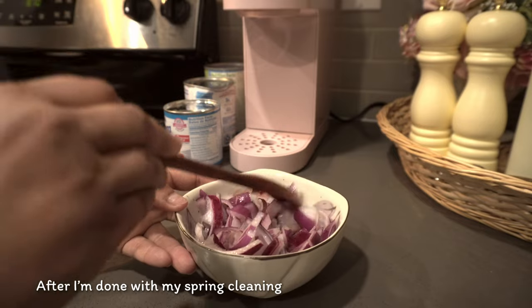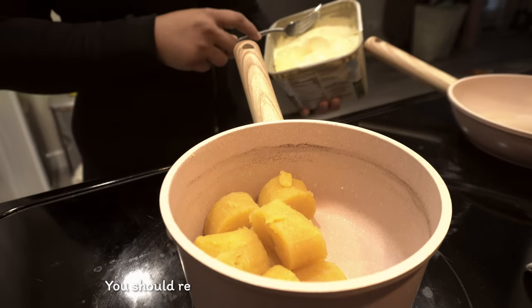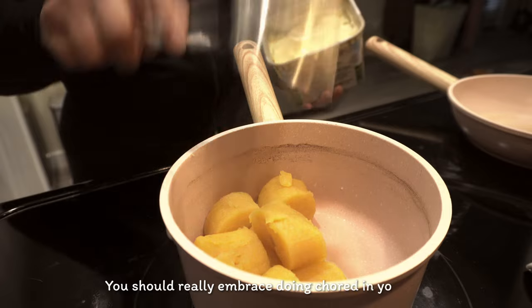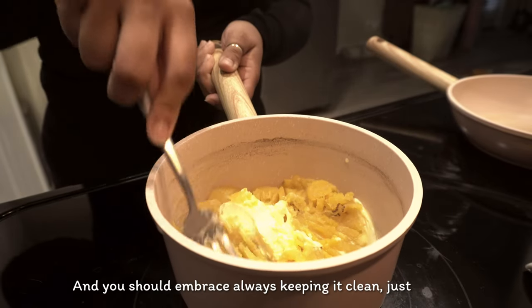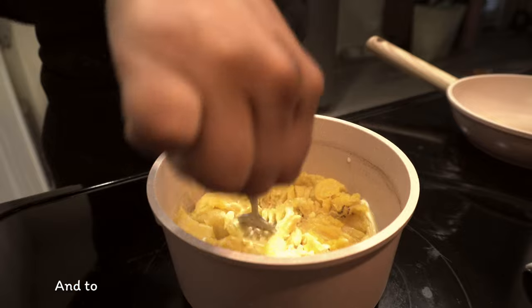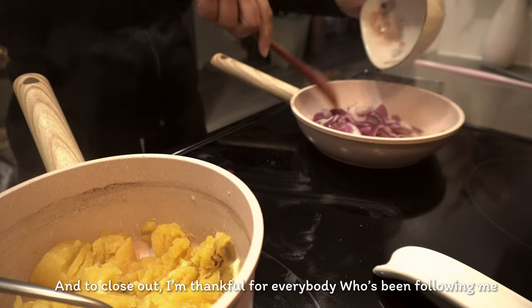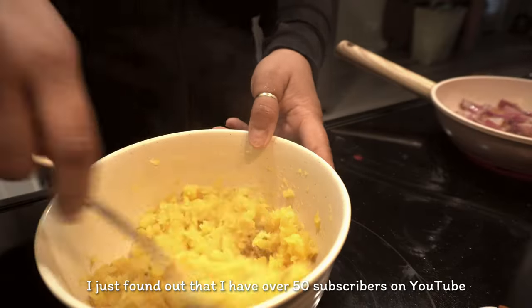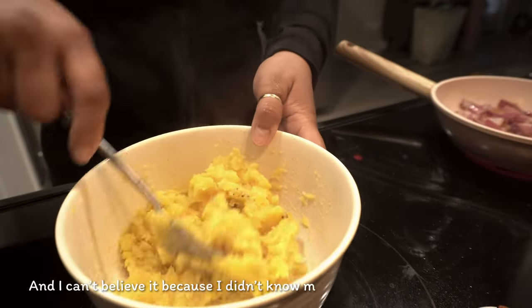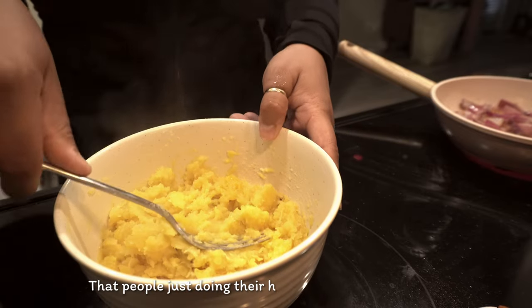After I'm done with my spring cleaning, I just wanted to share that you should really embrace doing chores in your house and always keeping it clean. To close out, I'm thankful for everybody who's been following me. I just found out I have over 50 subscribers on YouTube and I can't believe it, because I didn't think many people liked watching things that people just do in their home in a very mundane way.